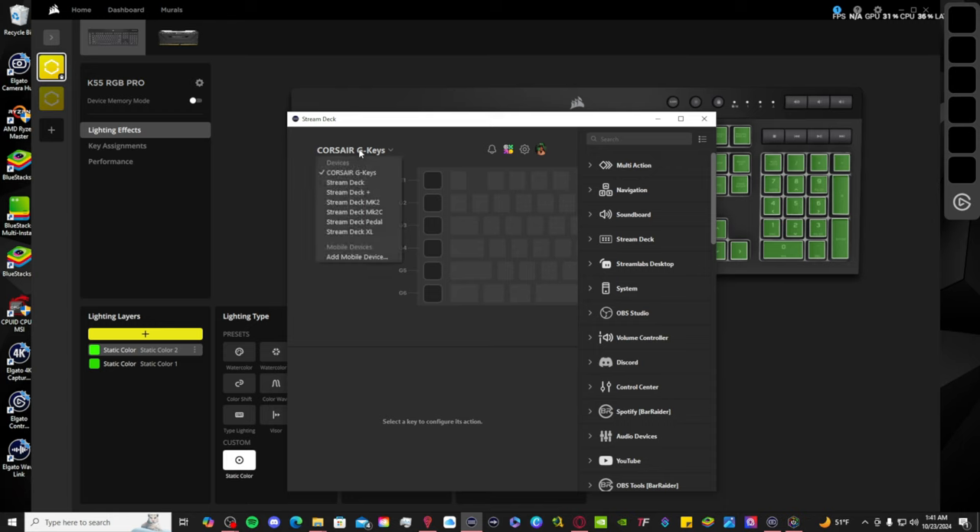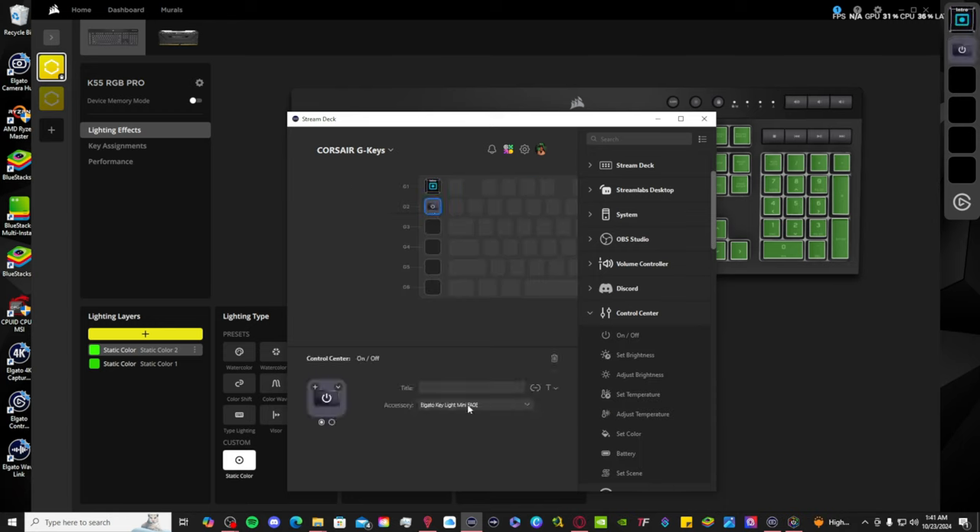And if you're a streamer, you'll also love this, because you can assign streaming commands to the macro keys on the left-hand side of the keyboard using the Elgato Stream Deck software. So just imagine you're on mouse and keyboard and you don't want to lift your hand off to hit a button on your stream deck — just assign anything you want to one of the six macro keys on the left-hand side, and bam, easy peasy.